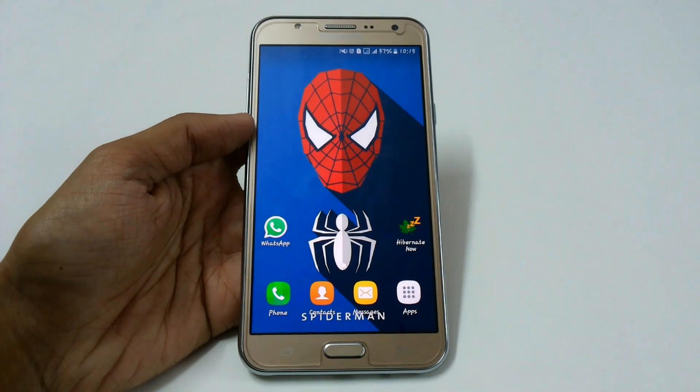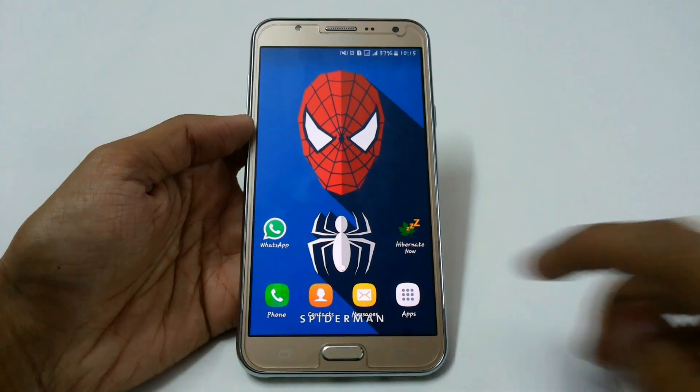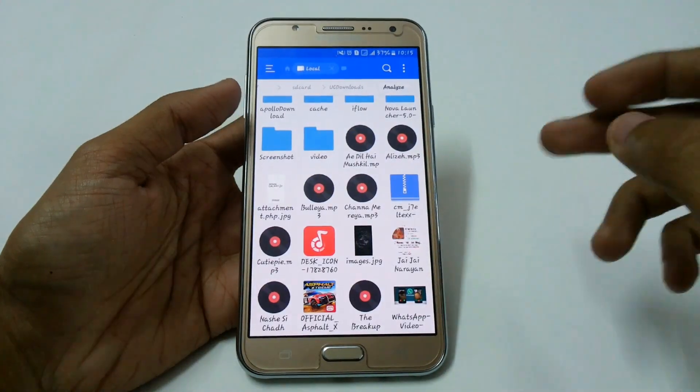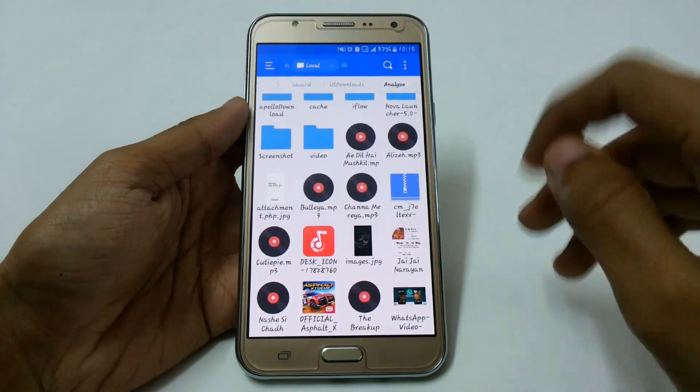Hey, what's up YouTube, this is my instructor. In this video I am going to show you how you can boot CM14 on a Samsung Galaxy S7, and finally we have Android Nougat 7.